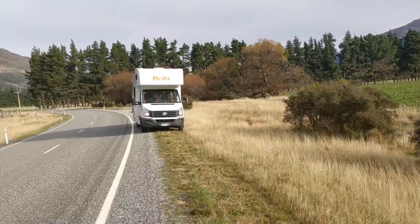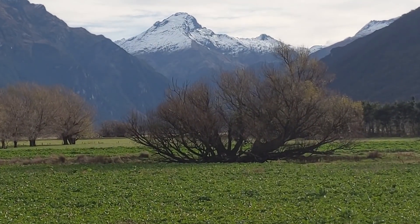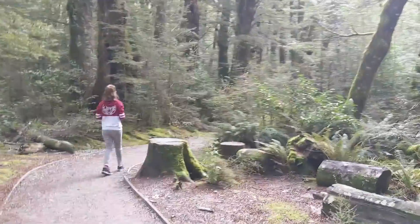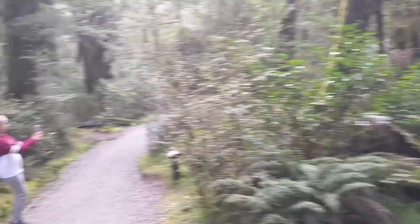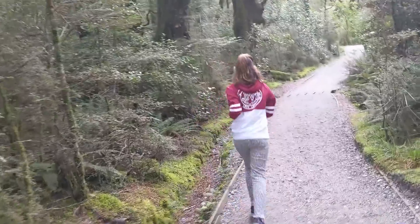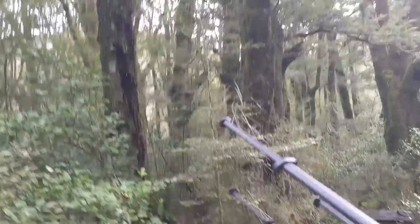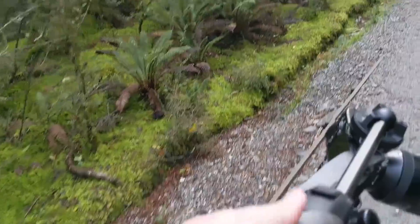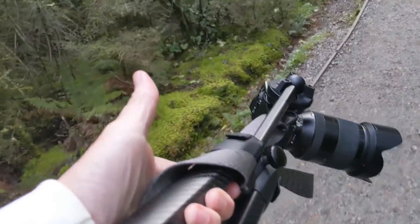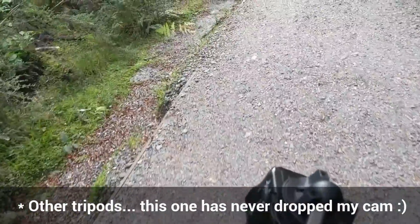We are now getting closer to Haast — H-A-A-S-T — where we're going to spend the night. Look at this beautiful rainforest near the blue pools. I've got the beast unfurled right here. This is the other way I carry it when I'm just ready for extended use — I just kind of carry it by my side. I usually also wrap the strap around here. I think three times I've had the camera fall off the tripod head, which is scary, so wrapping the strap is an old habit I got into.